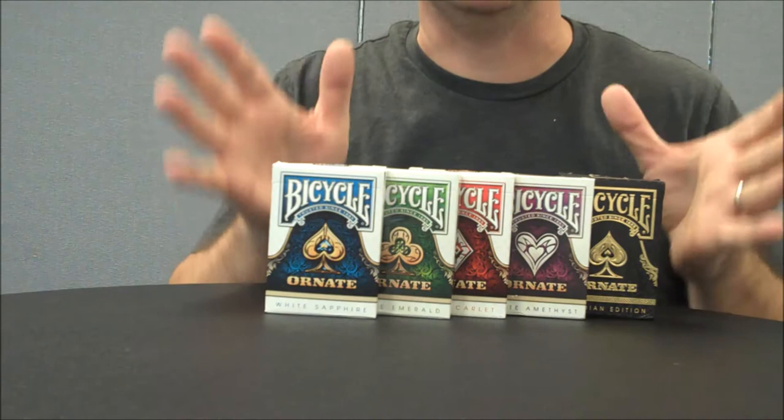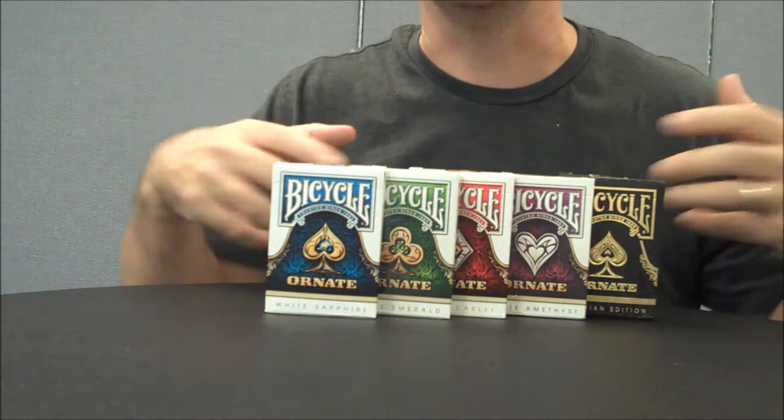This set is a bright and colorful set — it's a beautiful deck of playing cards. It's inspired by Baroque design, so a lot of your images are going to be vibrant, striking, and just really beautiful.